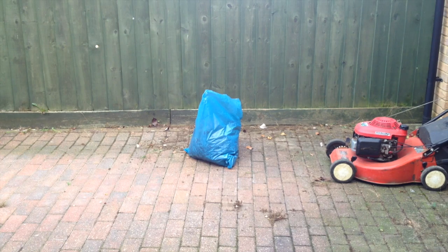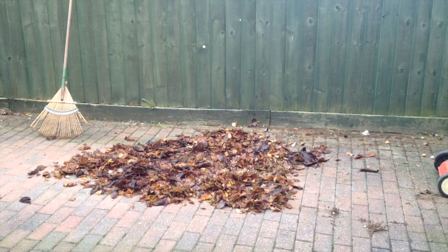First, I want to tip the leaves out and spread them around. I'm doing it on the drive so I can control it. Now what I'm going to do is to run over them with the lawnmower and it'll cut them up into really small pieces.